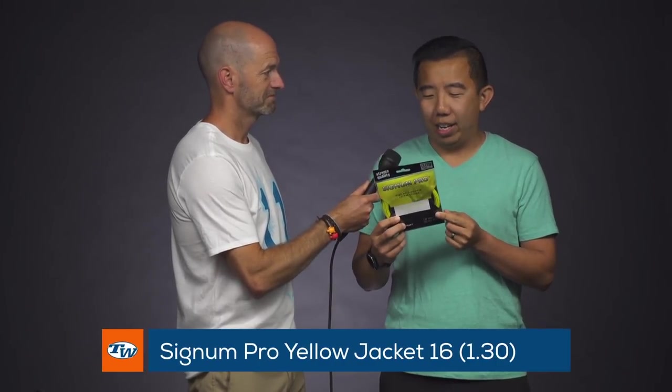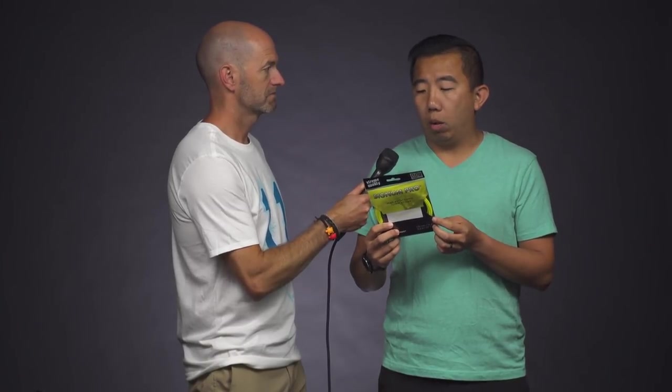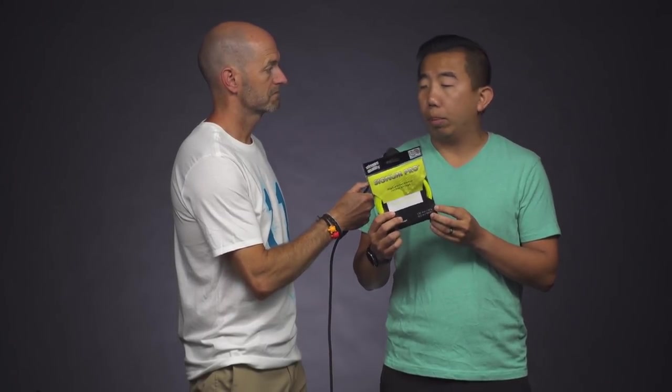My second choice is the Signum Pro Yellow Jacket — first off, great name, and secondly it has a great blend of power and control. The hexagonal shape really helps with spin, and I use a lot of spin in my game. The biggest enjoyment I get from recommending it is that it's under $10, so it's a great price-point string that plays really well. Awesome, thanks Jay.